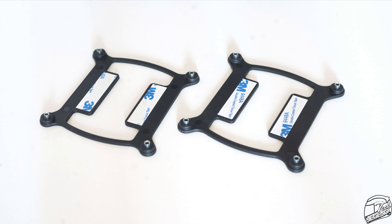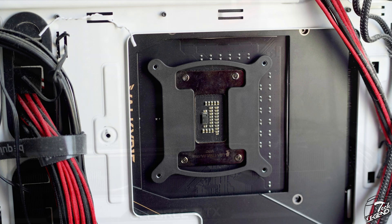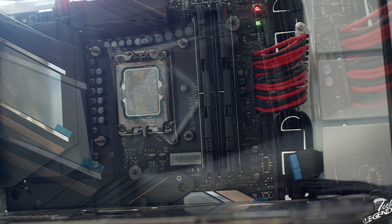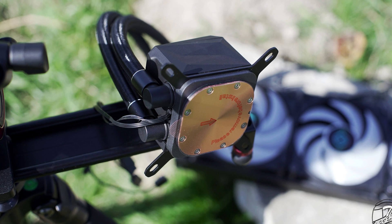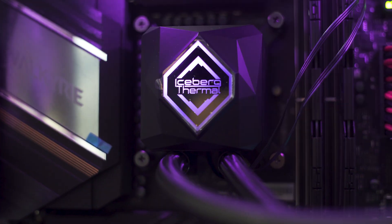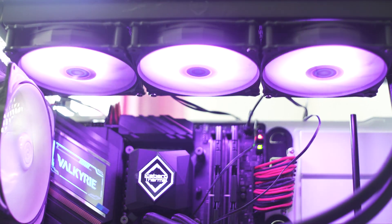Installation is straightforward: attach the desired backplate to the back of the motherboard, then screw in the correct socket standoffs from the front. Apply thermal compound to the CPU surface and place the water block over the CPU onto the standoffs. Be sure to remove the protective plastic label from the copper base plate before installation — one too many CPUs have overheated because of that label. Secure the block with spring-loaded thumb screws, then mount the radiator in your case as needed.